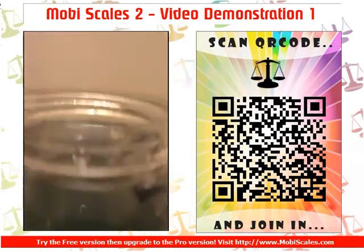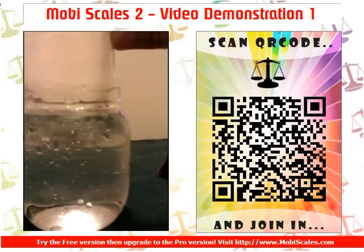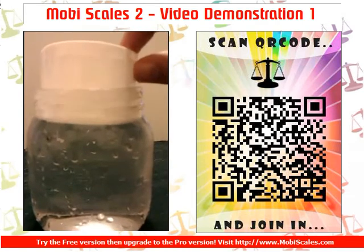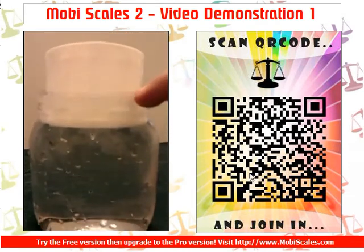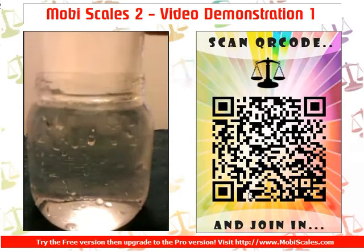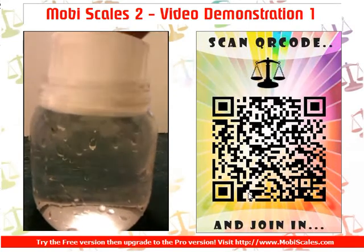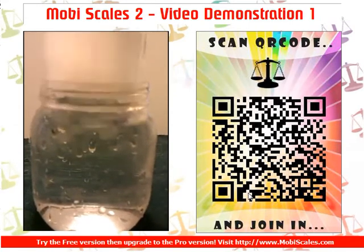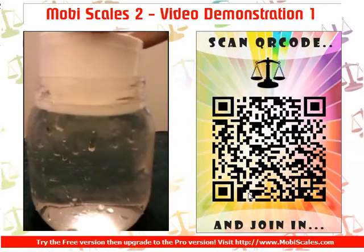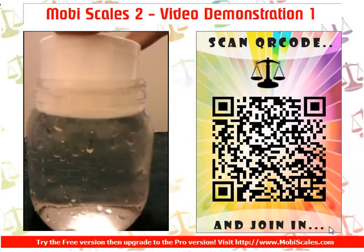Don't fill the jar with too much water. As you can see, when I put the lid in, the water level rises to the top — I've put a bit too much in, so take some water out. Also, if you put too much weight in, the water will come right out, so be careful with the amount of water. What you're using here is a jar filled with water and the principle of displacement.